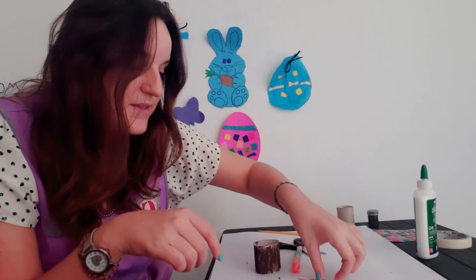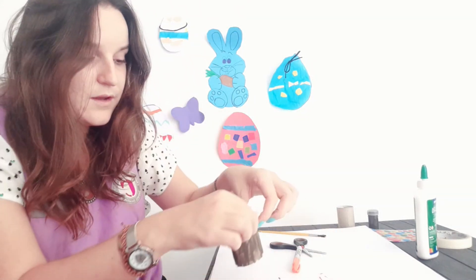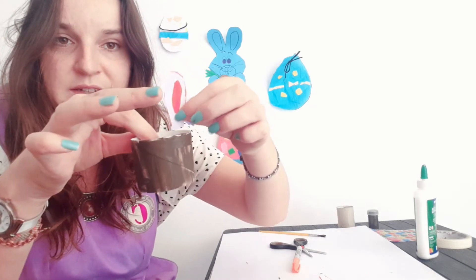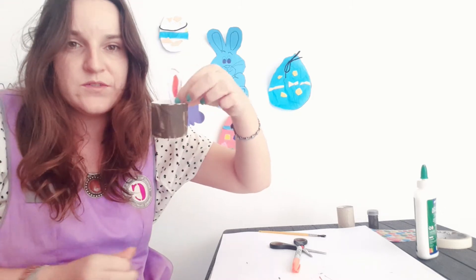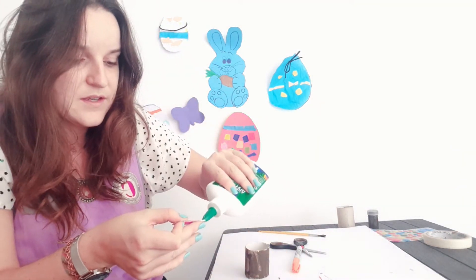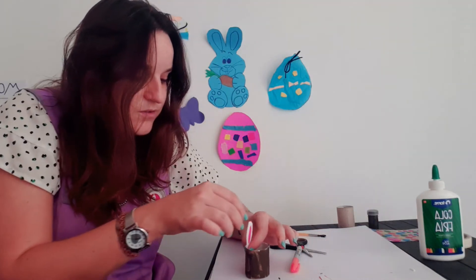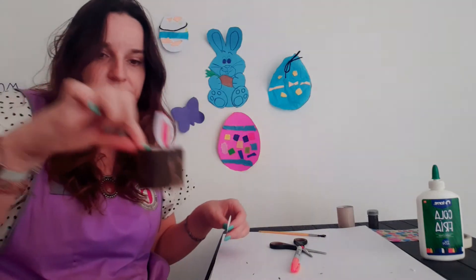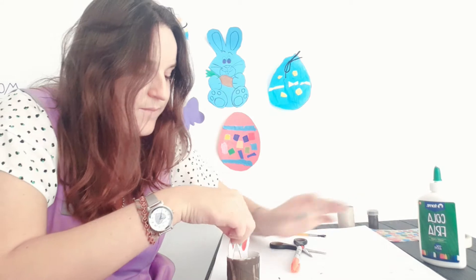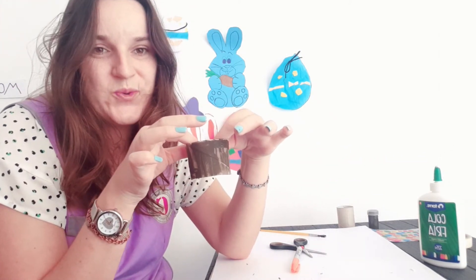Now that mine is dry, we're going to attach the ears. Put them on the inside of the tube — yes, the inside. You can glue or stick them there. I'm going to use a glue stick — a cola fría — because it will last a long time. Press tight and let's count to our number of the week: four — one, two, three, four.